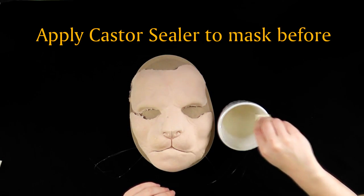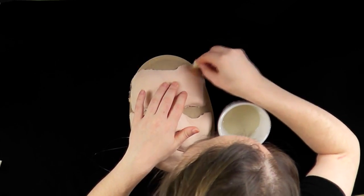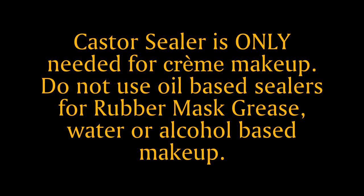It is highly recommended that you apply castor sealer on any latex appliance before using cream makeup. Dab off the excess with a clean paper towel or cloth. Castor sealer is only needed for cream makeup — it is not required for rubber mask grease and is incompatible with water or alcohol-based makeup.